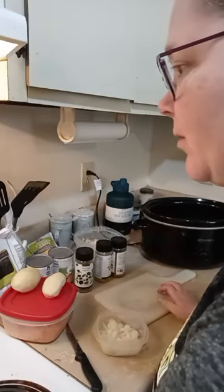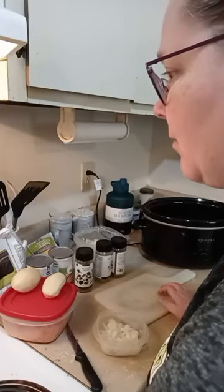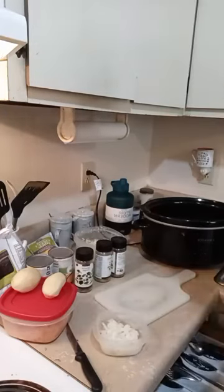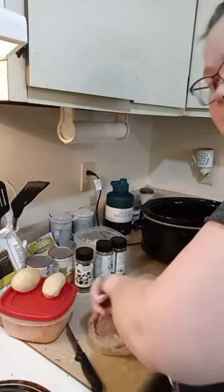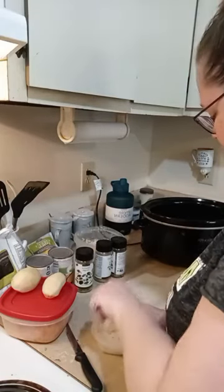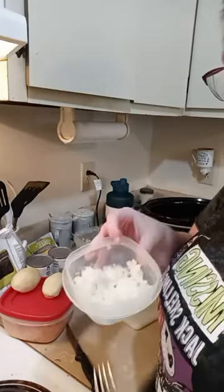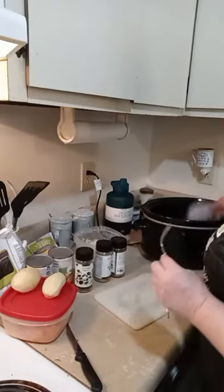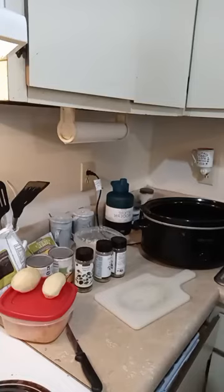Let me find you on the computer so I can see comments if people decide to pop on. Let me refresh my computer. Getting a fork so I can get my onions out. This is about the equivalent of half a whole white onion — that's going in the crock pot, and the bowl is going in the sink.